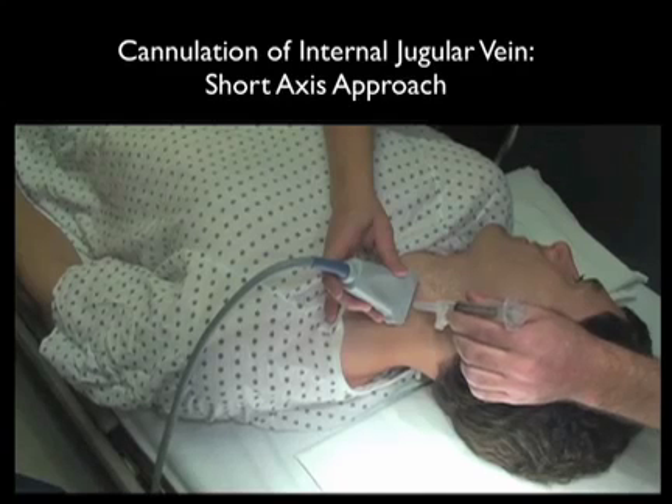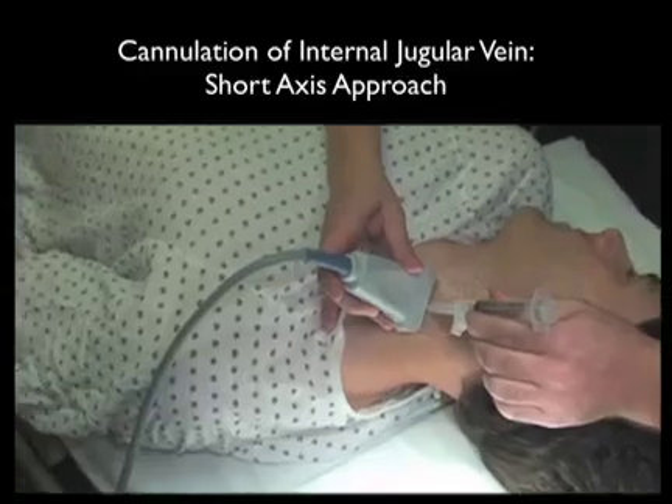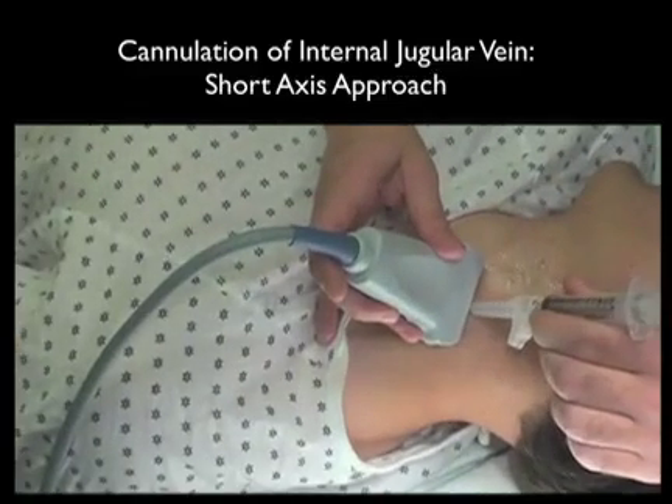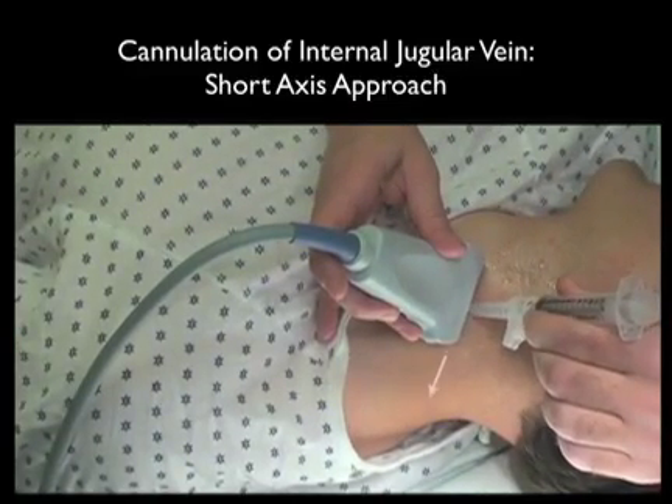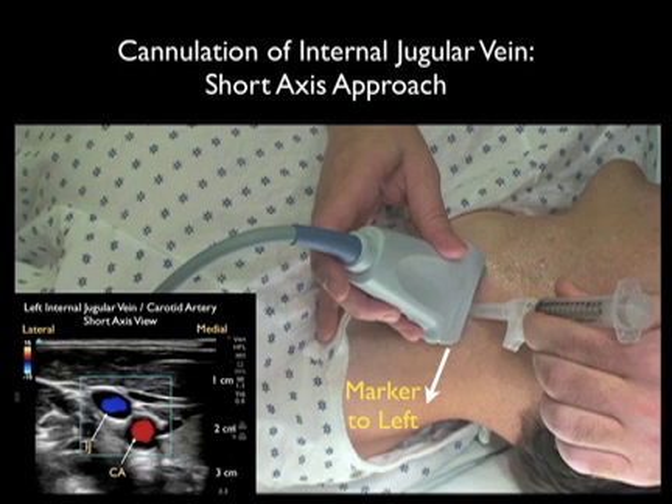Here's a needle coming in underneath the probe in a short axis configuration. Notice that the sheath needle is coming in at a 45 degree angle. We're using the sheath needle to first determine the location of the internal jugular vein by the ring-down artifact. We would use the same approach for the cannulating needle coming in underneath the probe at a 45 degree angle.